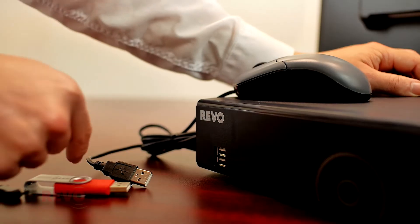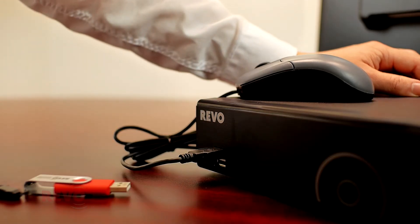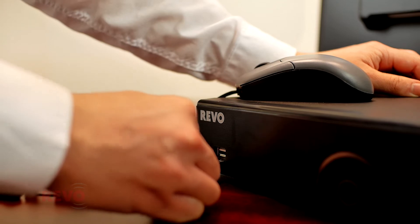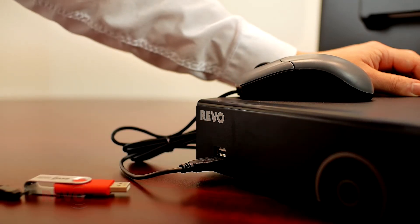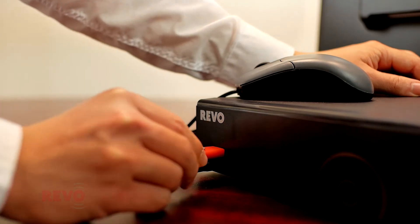Connect the included mouse to one of the USB ports on the front face of the DVR. Either USB port can be used, but if recorded footage will be eventually saved to a USB flash drive, plug the mouse into the lower port. This will make it easier to connect a USB flash drive later on.